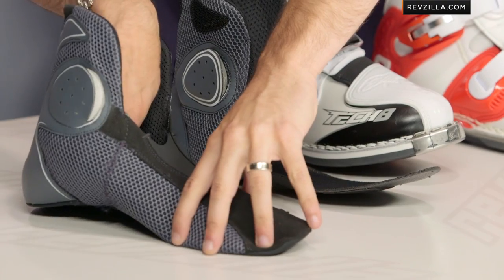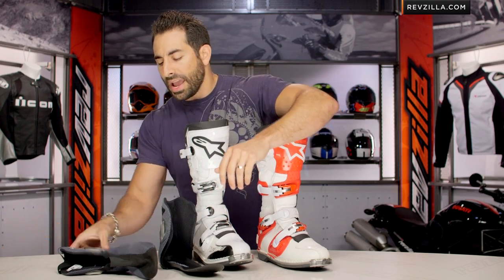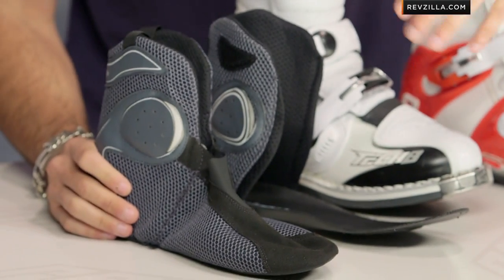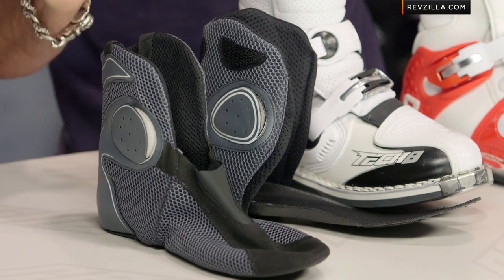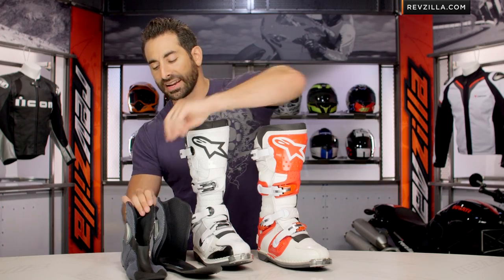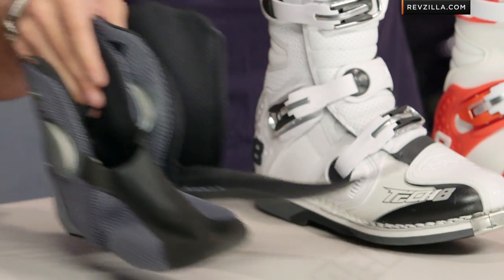If I reach inside of it, you're going to see I can remove the footbed, which is replaceable. It's going to have that EVA shock-absorbing foam. You're seeing it's fully lined with wicking 3D Tech mesh to pull the sweat away from your foot. You also still have the gel pads both medially and laterally — they are replaceable here in the ankle area. That's a nice functional and comfort factor in the new upgrade here on the Tech 8 RS.